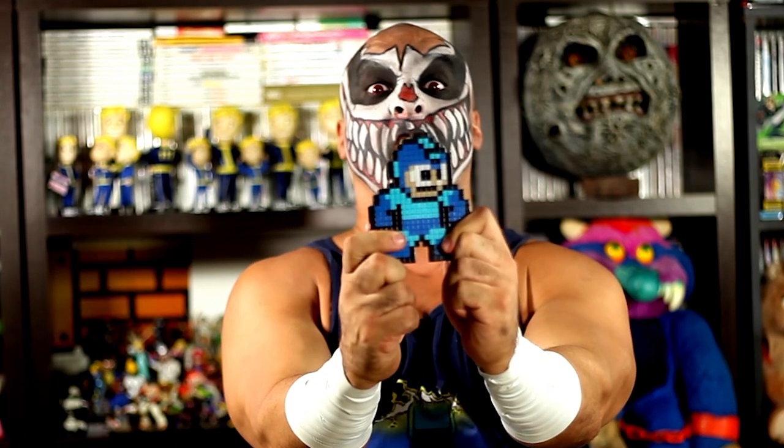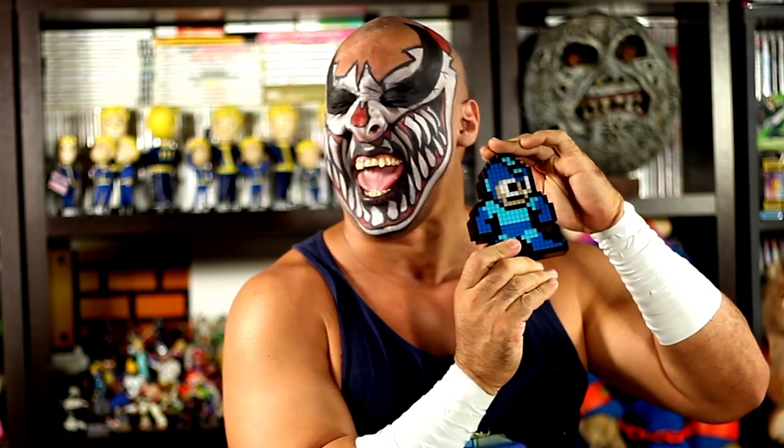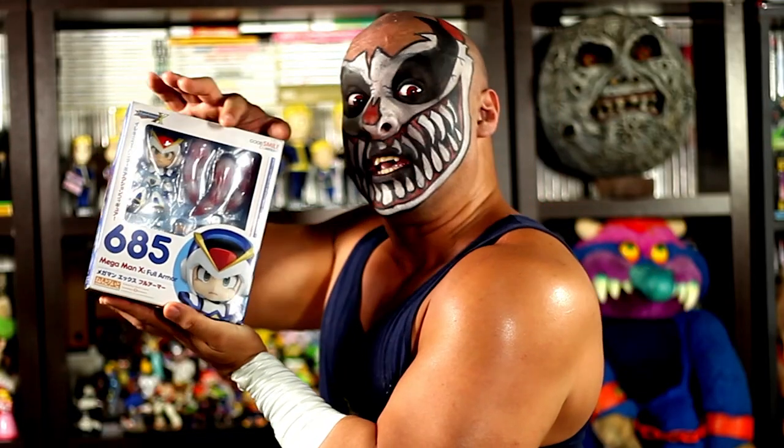I am still celebrating the Blue Bomber, because I love this little fella! Get ready for the review of the Nendoroid Figure 685 from the Good Smile campaign — it's Mega Man X with his full body armor!